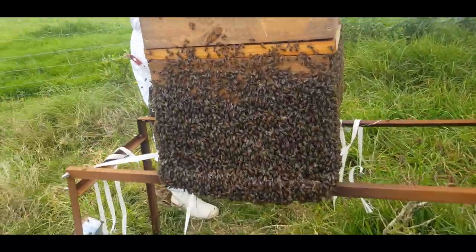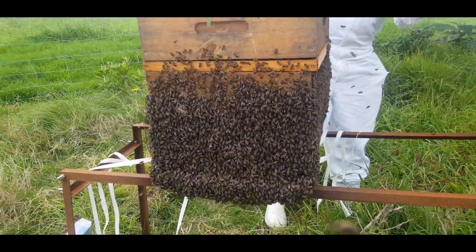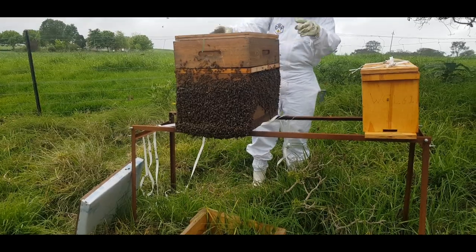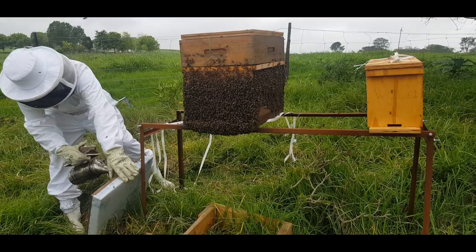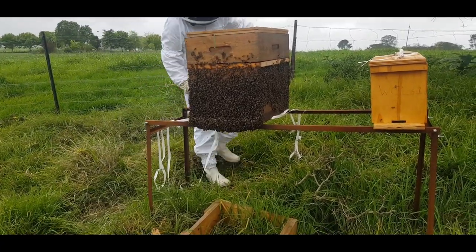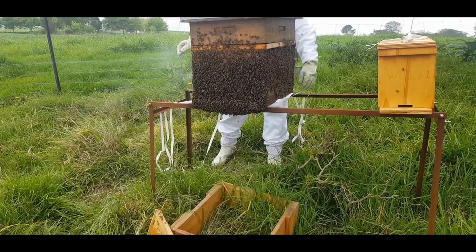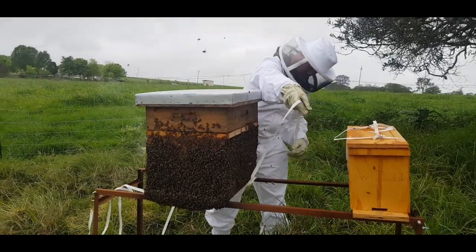When it's getting a bit cold you'll see the bees sitting outside like this, but don't be worried - within a few minutes to hours the bees will start moving back in. I've put a queen excluder on with a new super. I want the extra nectar and honey to go up to the top into the super, so there's more space for the queen to rear more brood, and I want this colony to be as strong as possible.